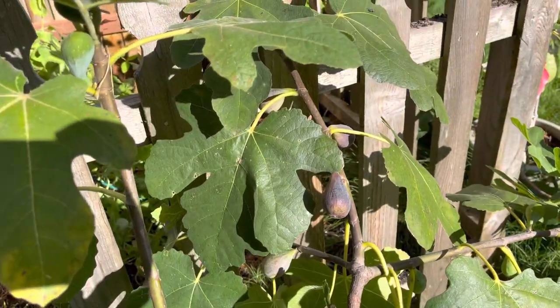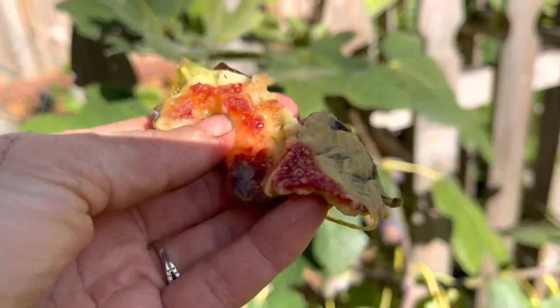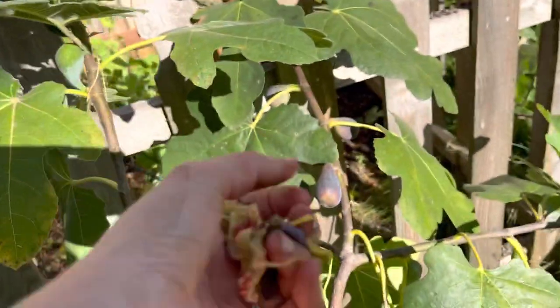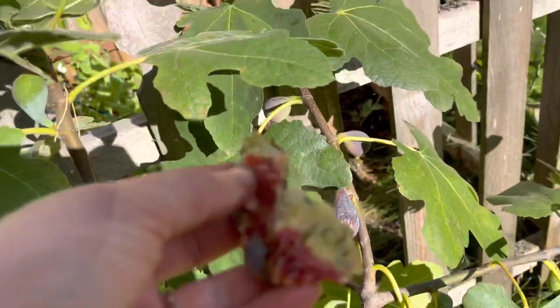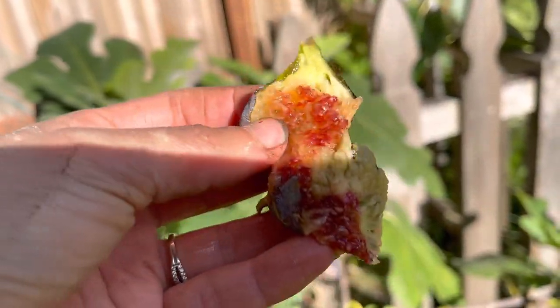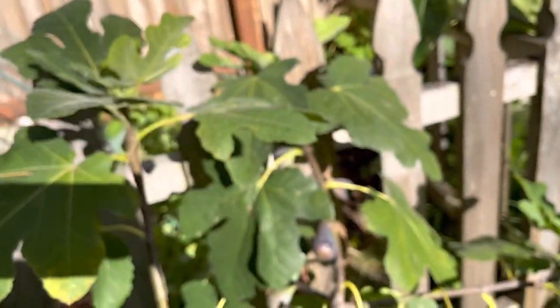In the past I was picking them too early, just when they were starting to turn purple. Little did I know that you have to let them stay purple on the stem for a few weeks. You'll know that they're ripe when you squeeze them and they should be soft.